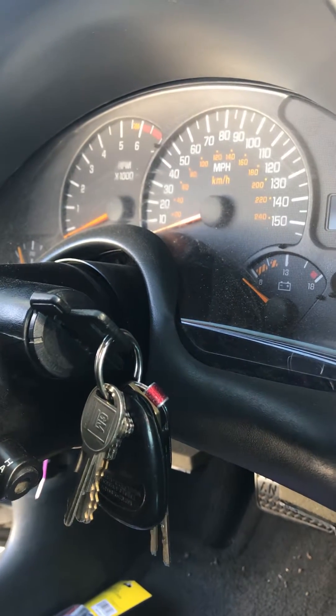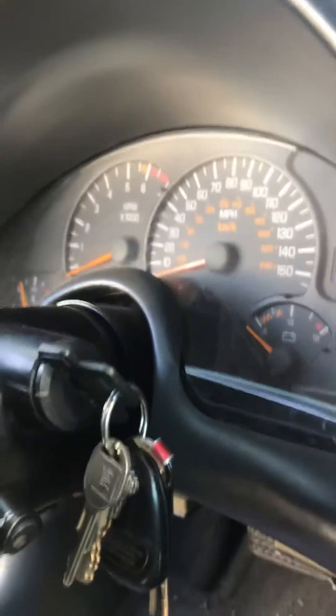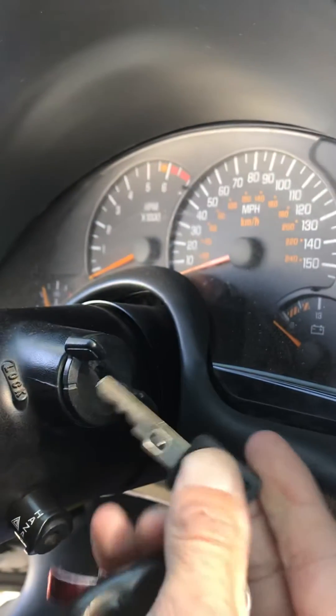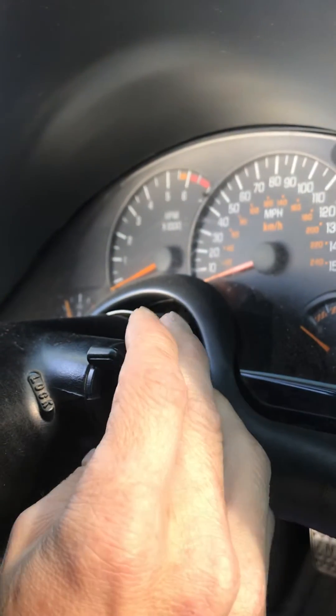Here we got a 98 Pontiac Trans Am. This fix should work for any GM vehicle that has this transponder type of key with a resistor in it — Pass Key, they call them.